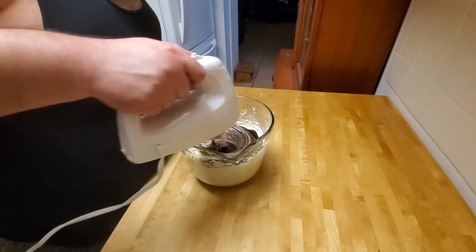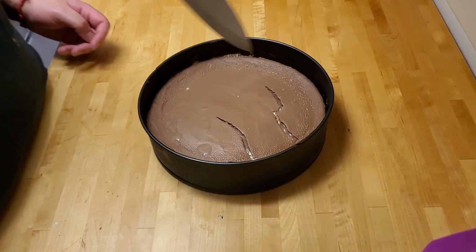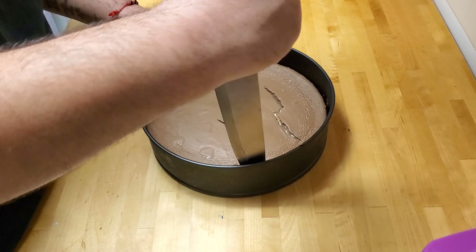We'll be putting this cheesecake into our preheated oven at 350 degrees for an additional 30 minutes. Once that's done, bring it to room temperature for about an hour, then cover it with aluminum foil, put it in the fridge for at least four hours — preferably overnight. That's what I've been doing.